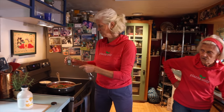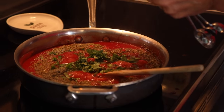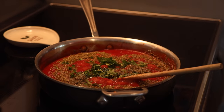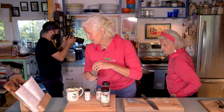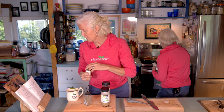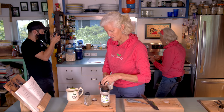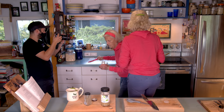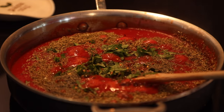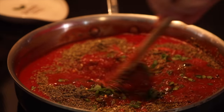We're gonna add two teaspoons of thyme. Just look at this already — it's so beautiful. Add more or less depending on your preference. We're gonna put in a teaspoon of onion powder, a teaspoon of garlic powder, and some crushed red pepper — just to your preference. This is like a little moving circus because all of our spices were up front. I'm gonna start to stir it up.